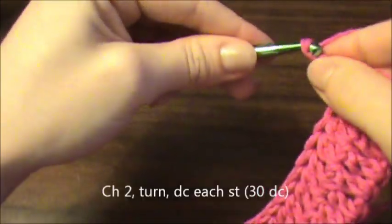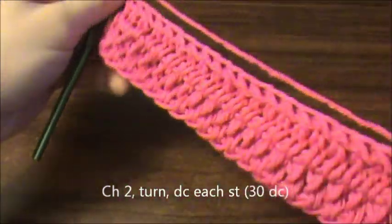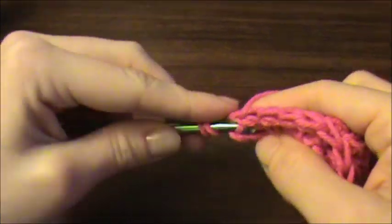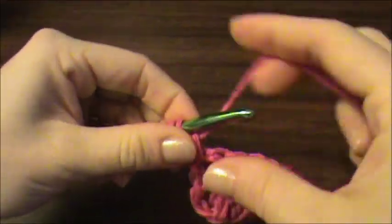So onto row three, we're going to continue on with the same pattern — chain two, turn, and double crochet in each stitch for a total of 30 double crochet.